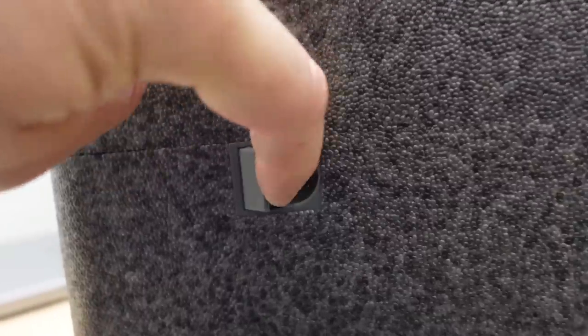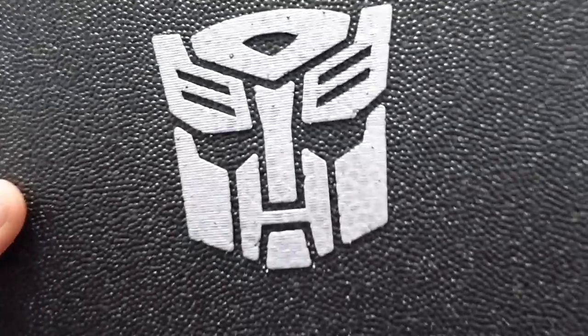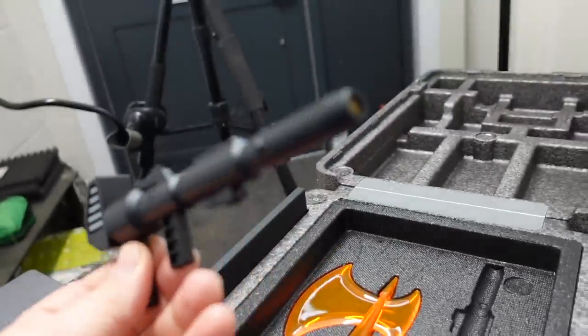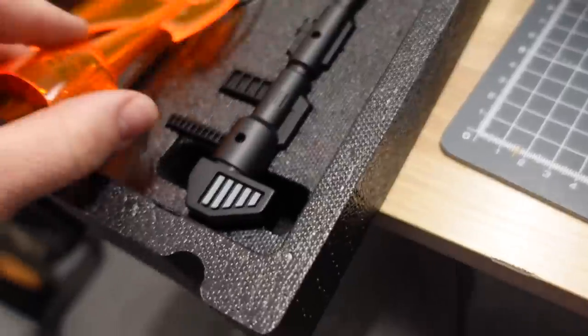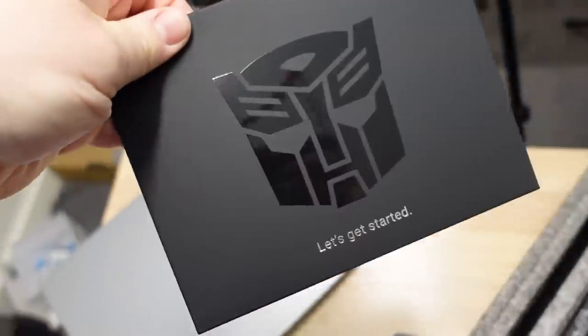Little catches on the side. There it is — another little box inside. I love all this sort of stuff. There's his weapons: a laser gun and a ball axe. I'll put them back in there for now. Very well packaged in there. I guess there's instructions and stuff in there too.